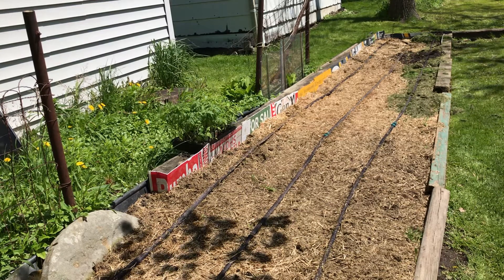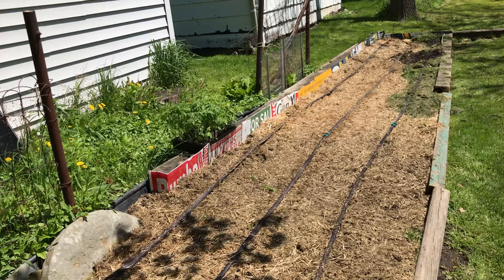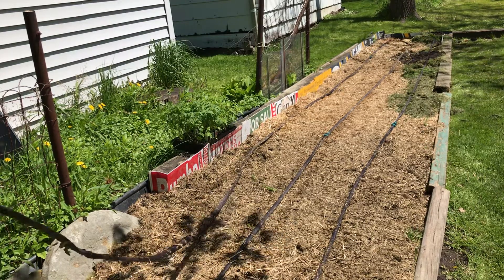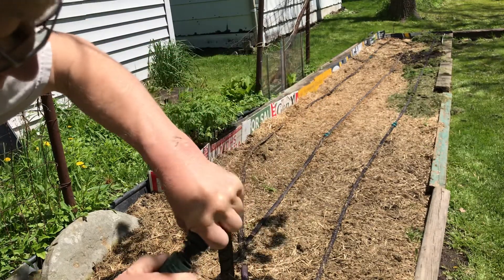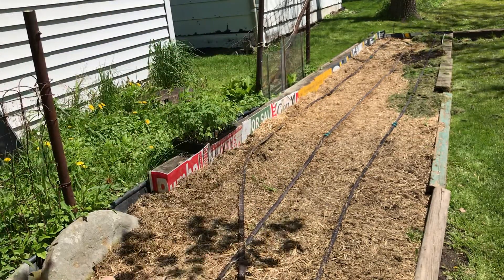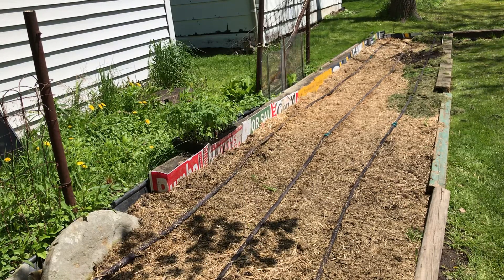What you see here is a soaker hose. This eliminates the need of watering your garden. Quick disconnect fitting. It's all about saving work — work smarter, not harder.